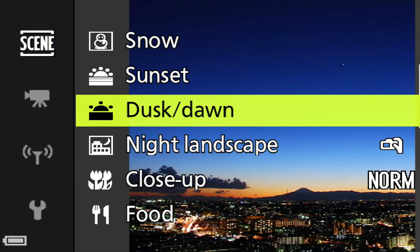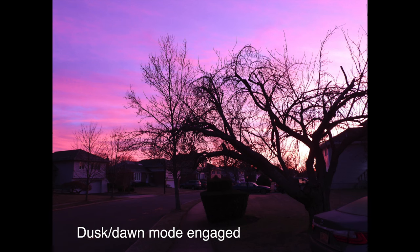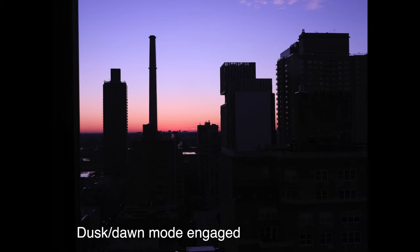The other side of the coin is dusk/dawn mode. Getting up early to test it, a photo taken without the mode versus with it is really dramatic. However, it's not always accurate — on another day the scene was more accurate with the mode off.